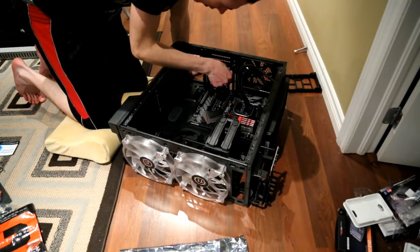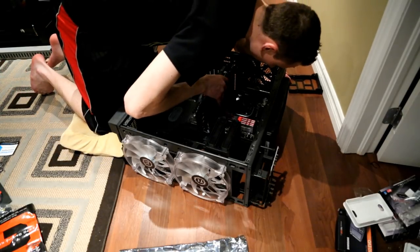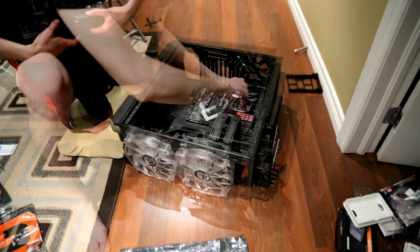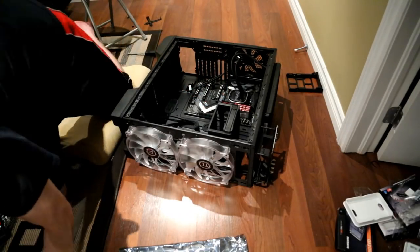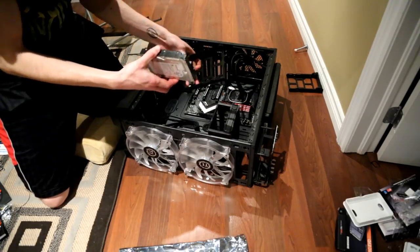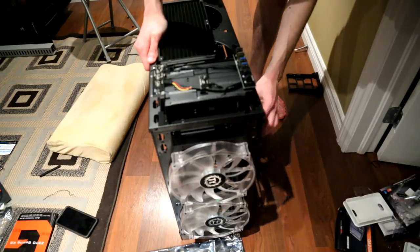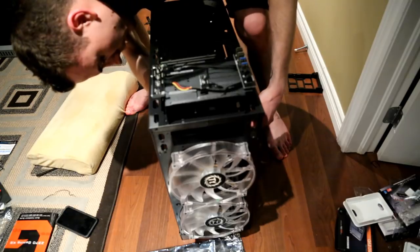I tried putting in my GPU next — aligned it, pushed it in, and noticed the GPU hung right over my SATA ports, so I took it out and switched focus to my hard drives. I unplugged two spinning disk drives from my old computer and put them into my new computer's bay, using new SATA cables. I noticed the motherboard came with only two right-angle SATA cables and two straight ones. I also tried to use a power cable long enough to reach my SSD, but it couldn't reach.